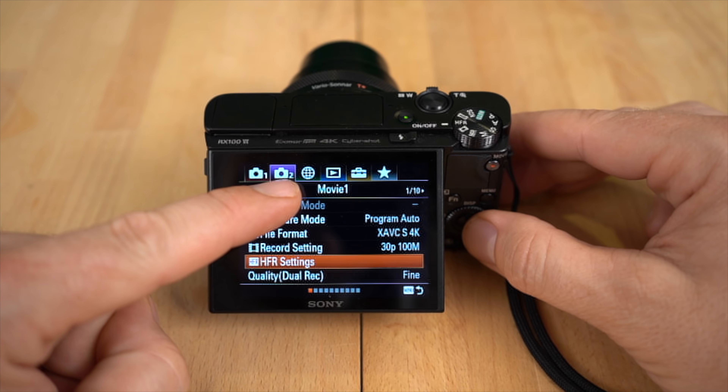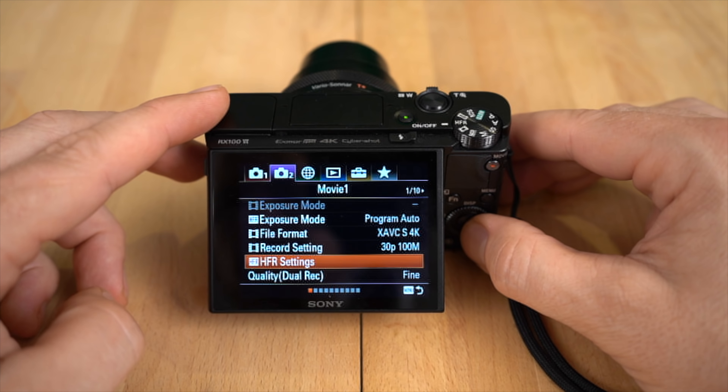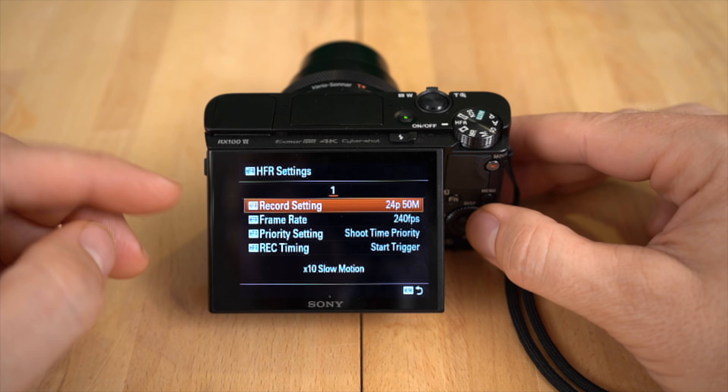So on menu number two here on the top, which is movie, you're just going to scroll down to HFR settings. And then when you click that, here are your different settings.